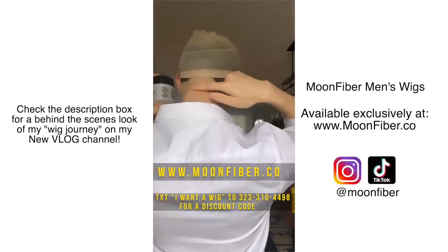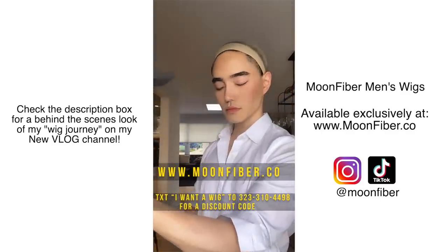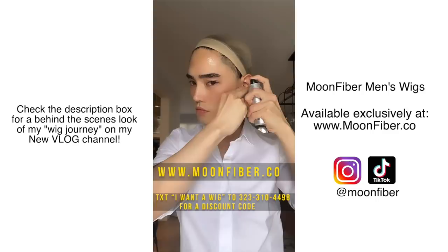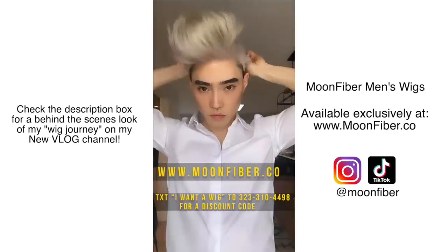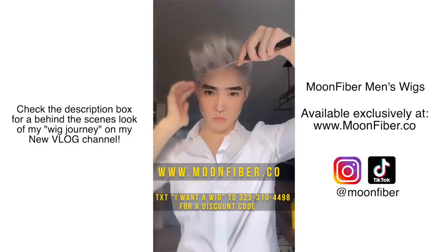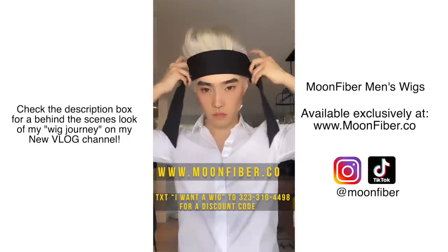Then I'm going to blow dry on the cool setting until the gel feels slightly tacky. Next, I'm going to spray some Moon Freeze by MoonFiber for some extra hold. Then just pull the wig right over your head, and you can use a rat tail comb to help lay the wig down better.